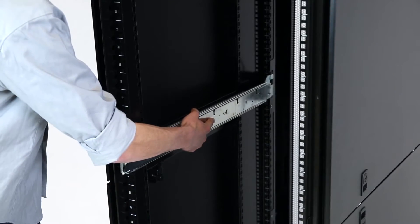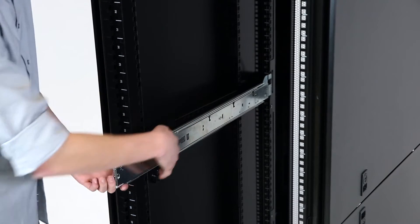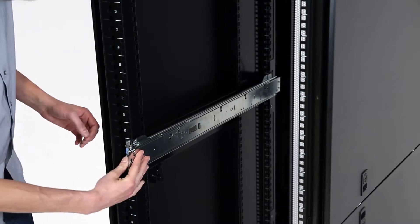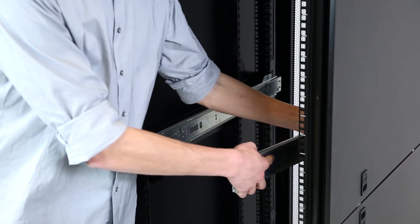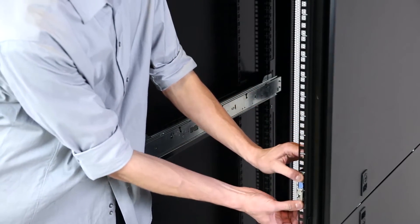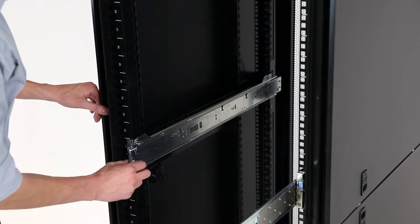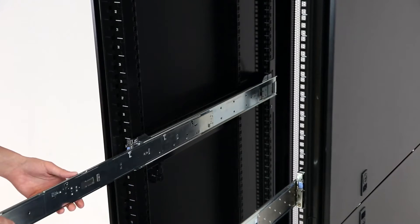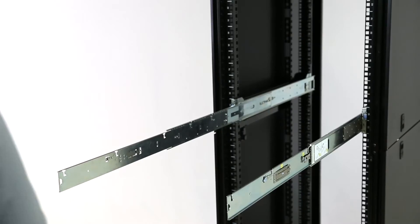Before we install the chassis into the rack, install rack sliding mounts into position on both sides. Click on the outside bracket to allow the sliding rail to extend out. On the outside of the extension rail, look for position 1 and then click down to allow further extension on both sides.